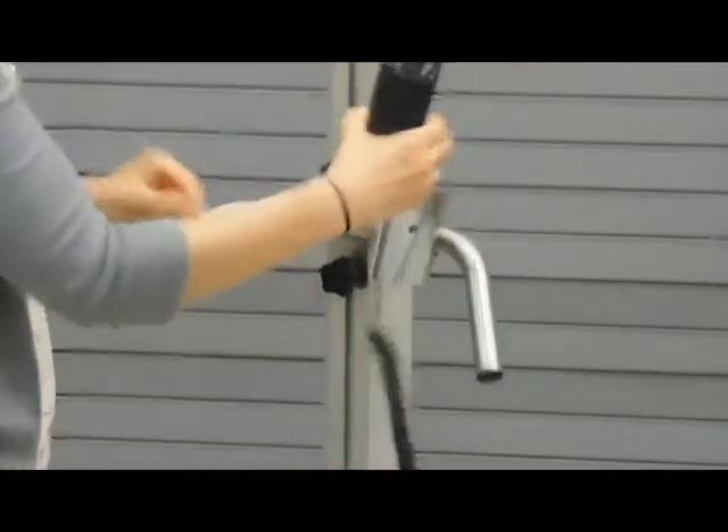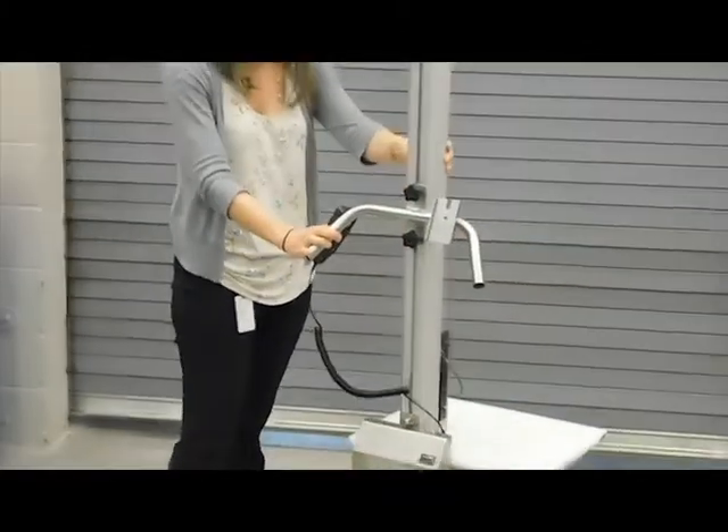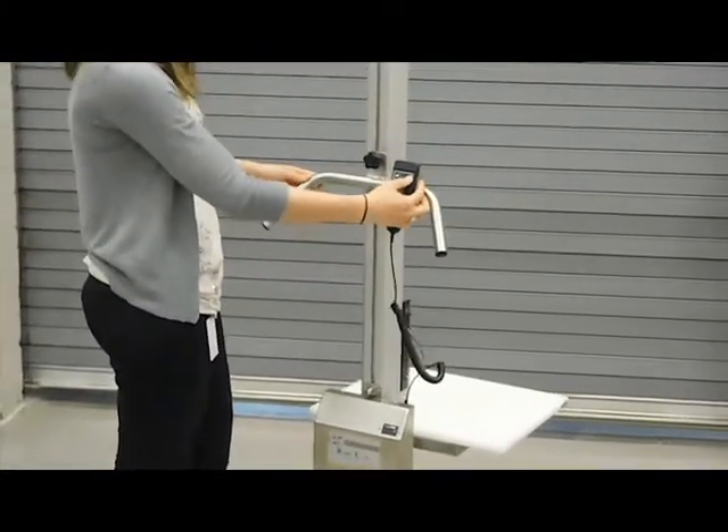We also have a removable remote control, so you can walk around the lifter if you're trying to line it up with a drop-off point. It's a simple up and down function.